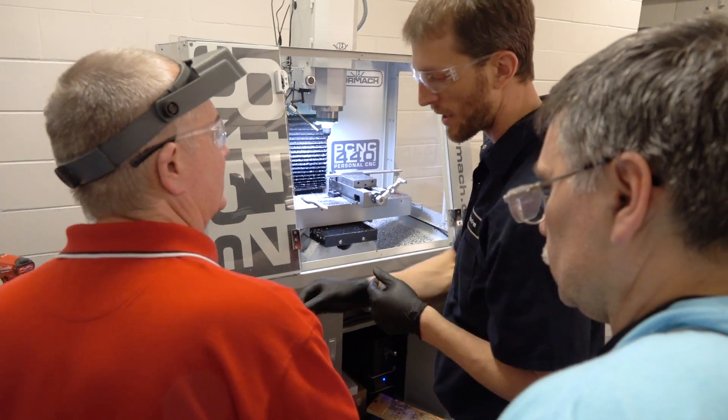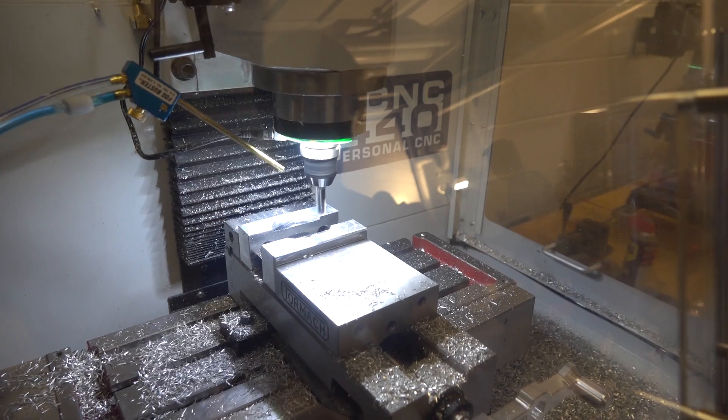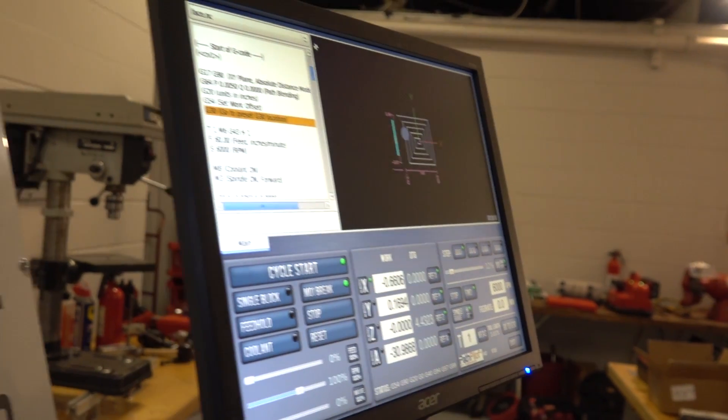Having a Tormach milling machine in here gives us extra capability. We can machine shapes that would be very difficult to do on a manual machine, and it helps speed up the process when we have more complex parts to make. Some of the stuff gets pretty accurate with bearing locations, and with the accuracy of the Tormach it helps us produce those parts.